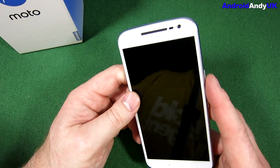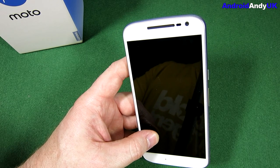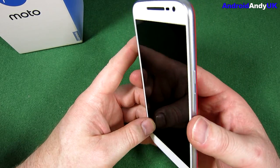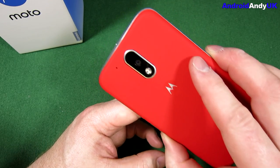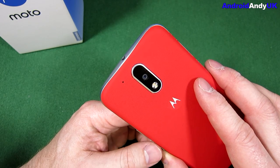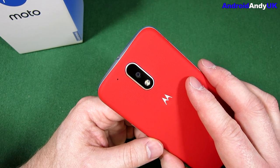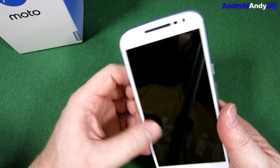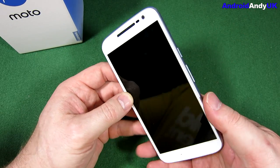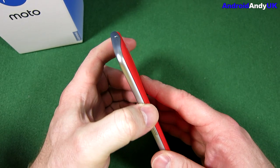Obviously there's the headphone jack at the top, right in the middle. The front-facing camera is a 5 megapixel camera. It does 1080p video out of the 13 megapixel rear camera. It's got an f2.0 lens, which isn't bad — though some do f1.7, which means they can allow more light in for better low-light detail photos.